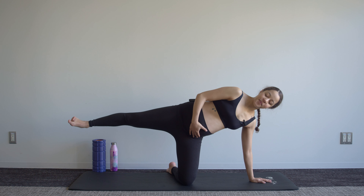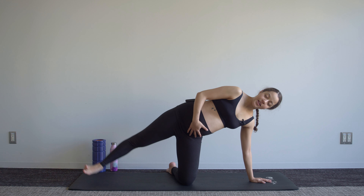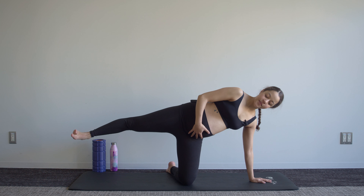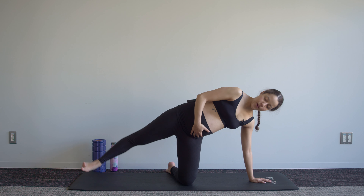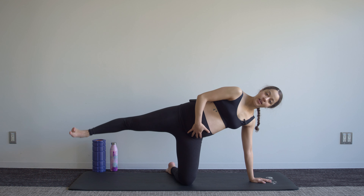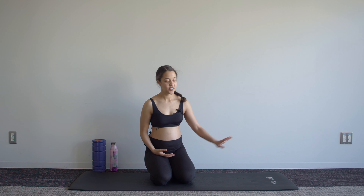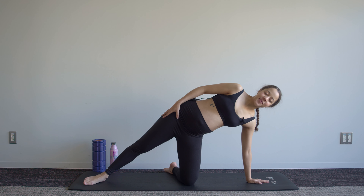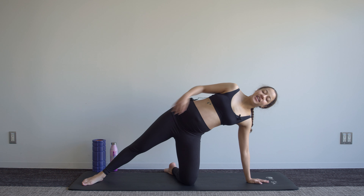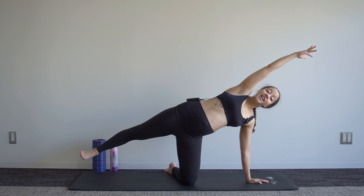Let's do four more — three, two, and one. Quick break if you need to relieve the pressure off of your wrist. Shake out those hips as we now move into our reach with that arm and then drawing that knee in, and then stretch out.